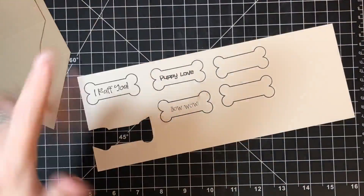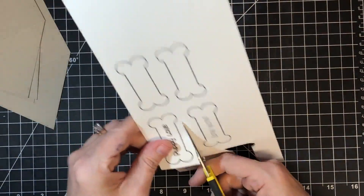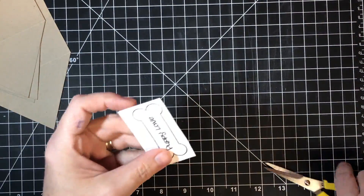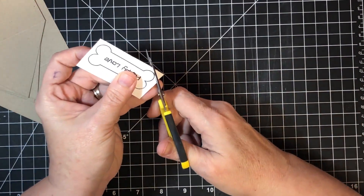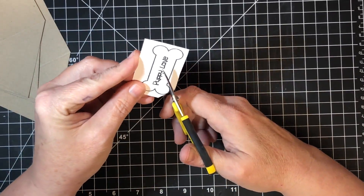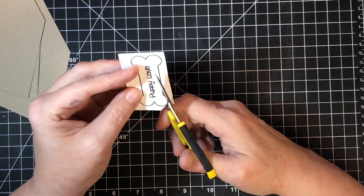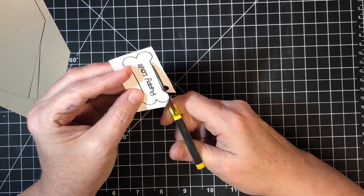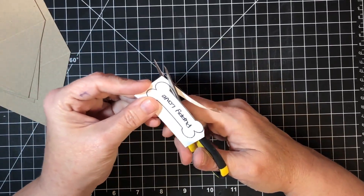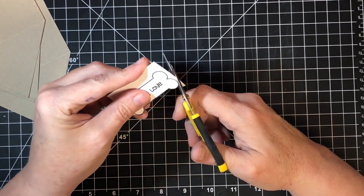I'll cut one bone out today. When fussy cutting, separate the pieces from each other first. Here are some fussy-cutting tips: move the paper and not your blade — though when you get into corners you do need to adjust the blade. For the most part, just move the paper into the scissors, especially on a curve.